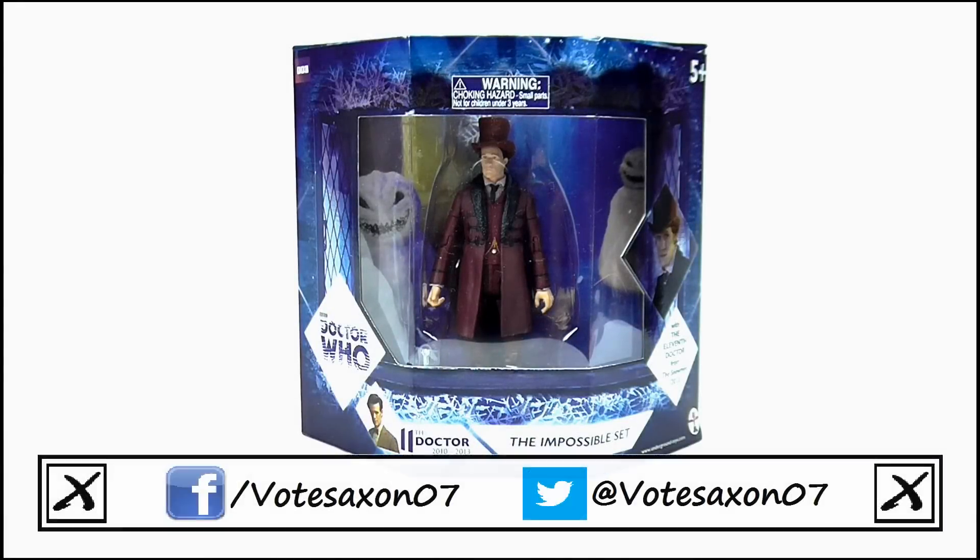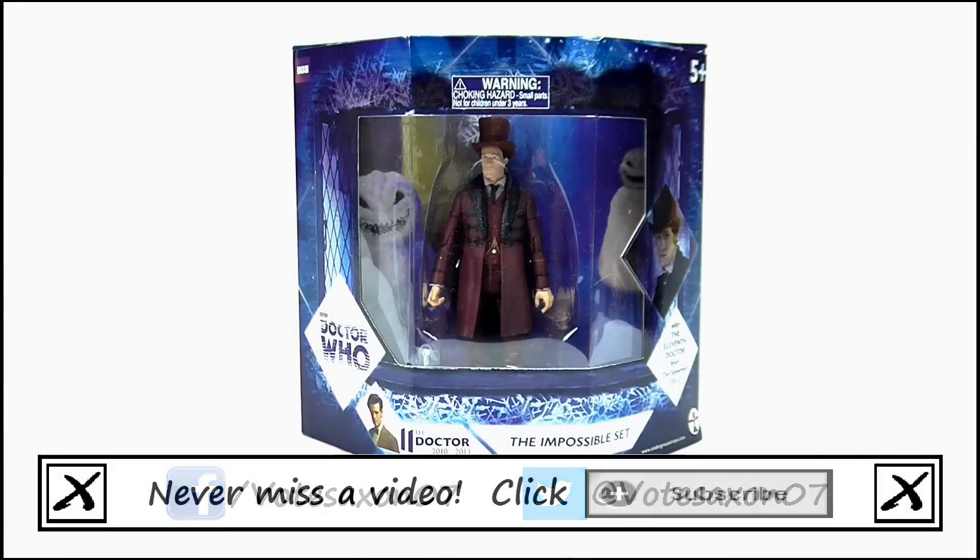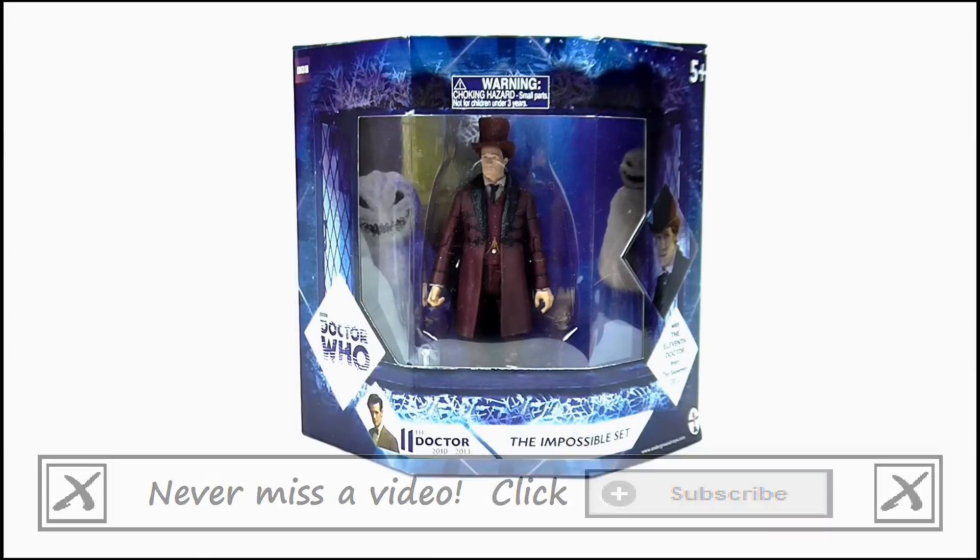Hello YouTube viewers and fellow Doctor Who fans. Today I will be reviewing this, which is the Impossible set, and here it is in its packaging, which looks really good with its unique hexagonal design.